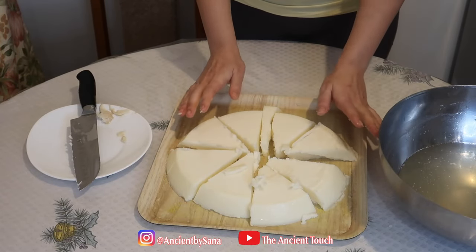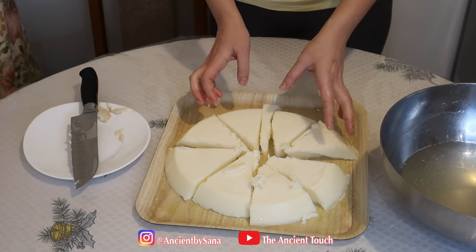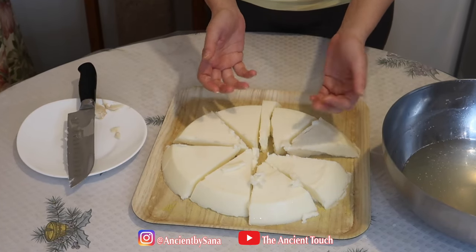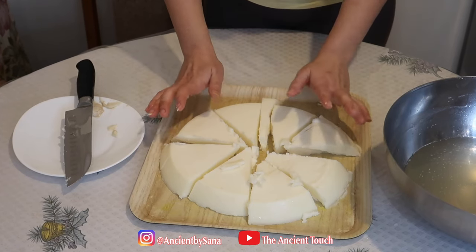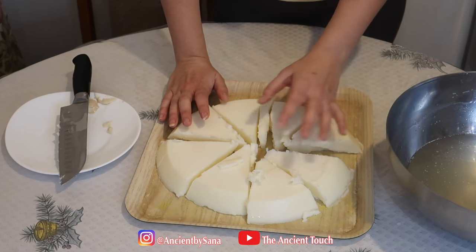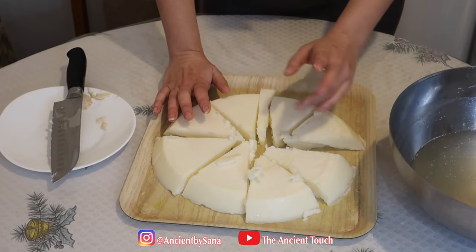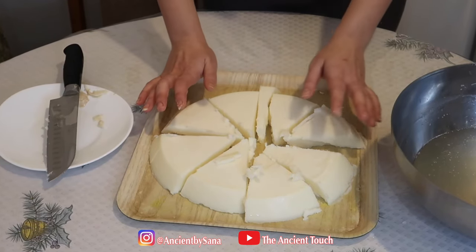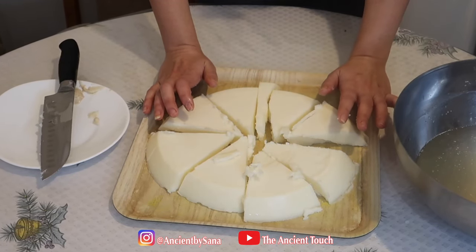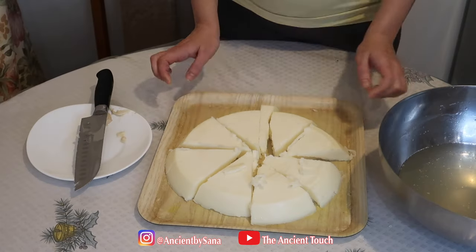If you feel your tallow needs more purifying, you can repeat the same process again — melt it with water and salt and do the purification one more time. The more you do it, the more purified it becomes. If you're using leaf fat, it purifies much faster and twice is usually enough. But if you're using fat from different parts of the cow, you can repeat the purification step until you're satisfied. It's personal — for me, it's good enough at this stage.